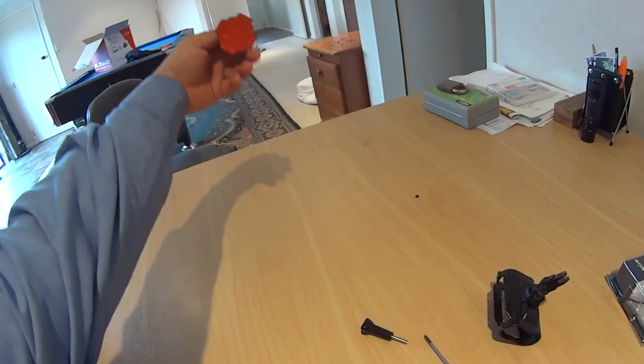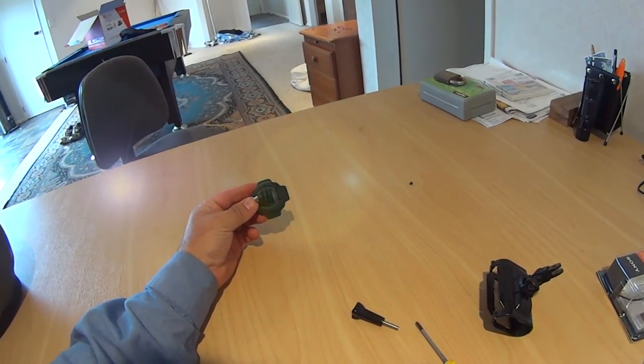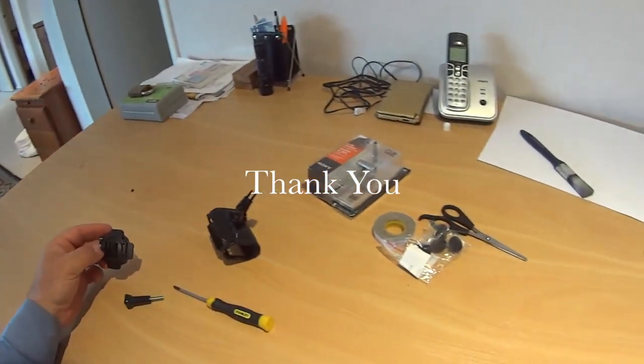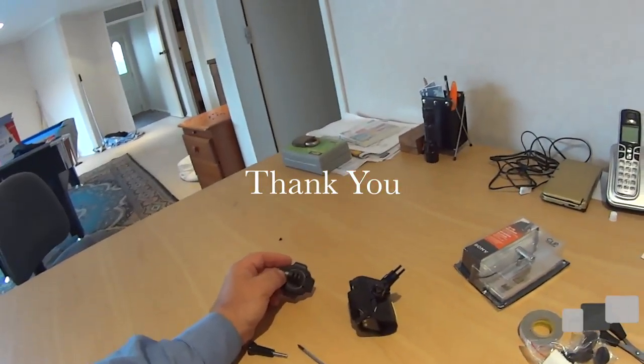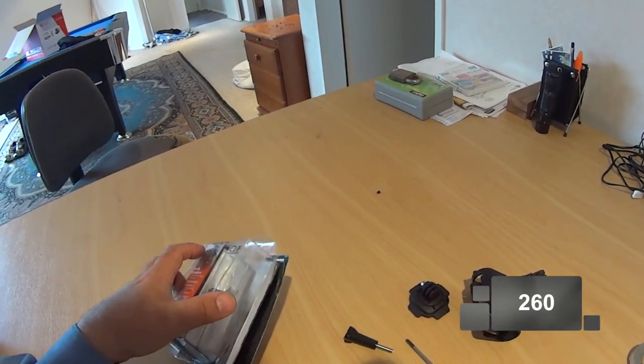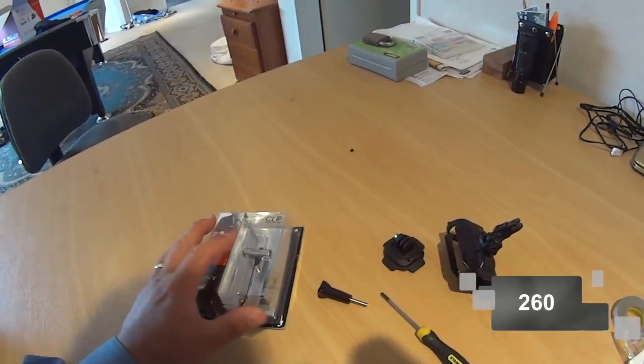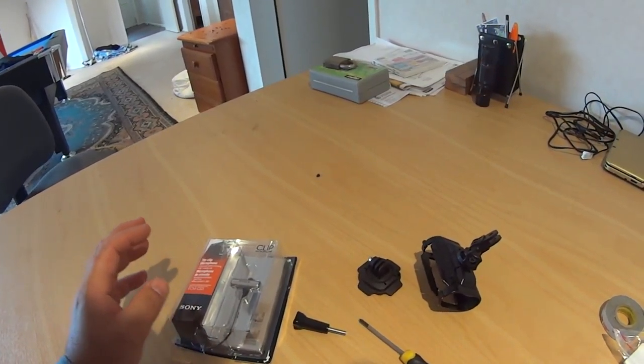A couple of things I'd like to put out there - a big thank you to those who are supporting this channel. I've now got 260 subscribers, which absolutely blows me away. I never anticipated getting that much interest in what I'm doing down here in New Zealand in the southern hemisphere.